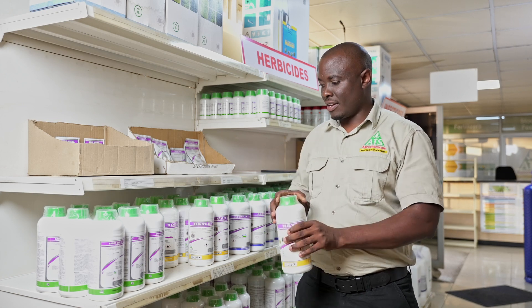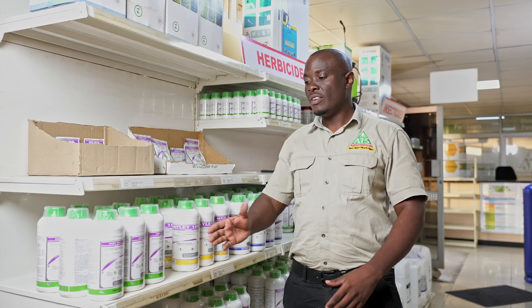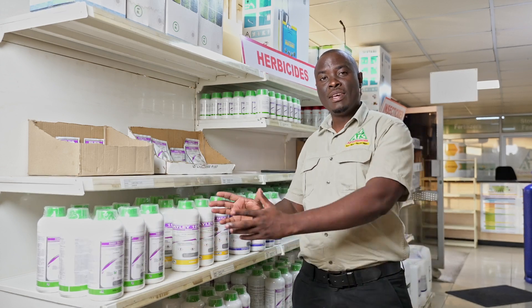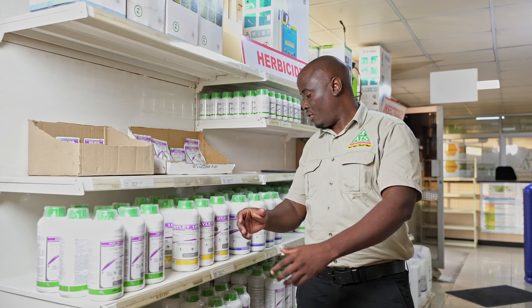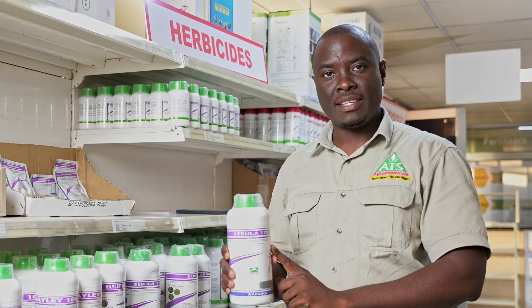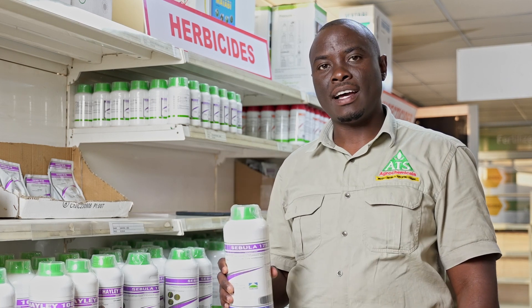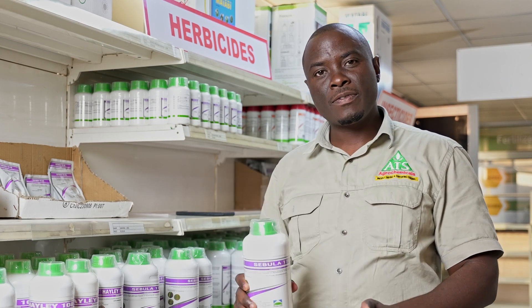So if you've got both grasses and broad-leaf weeds growing at the same time, you've got two options. You can get these two products and mix them and spray them, or you've got a product called Cebula — which is these two products already mixed in one. 1.5 liters of Cebula per hectare will control both broad-leaf weeds and your grasses.